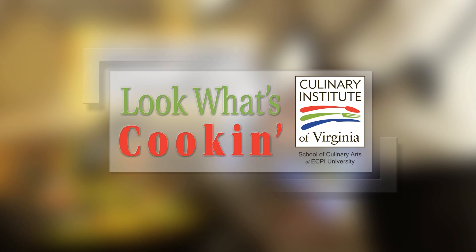Look What's Cookin' is brought to you by the Culinary Institute of Virginia. Hi, I'm Bonnie Johnson here with Chef Charles Delargy from the Culinary Institute of Virginia School of Culinary Arts of ECPI University.